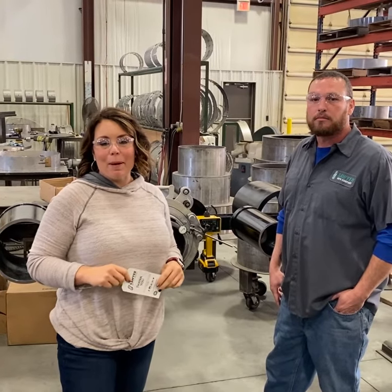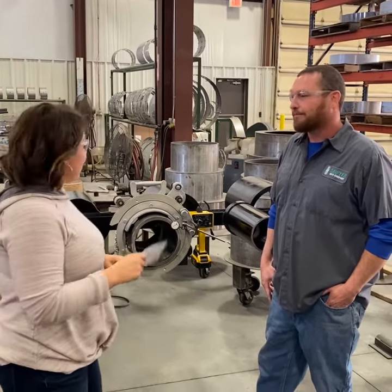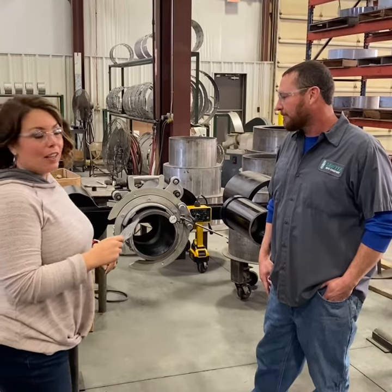Hey guys, it's Crystal again, and today I'm out here in the shop with Ryan Freeman who is calibrating beveling machines. So Ryan, why don't you tell us about the calibration process?